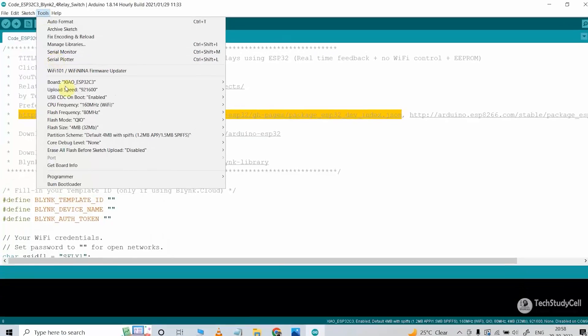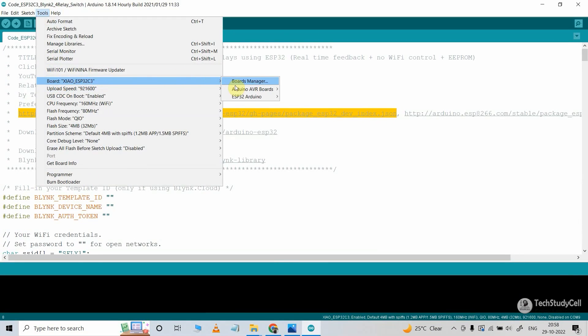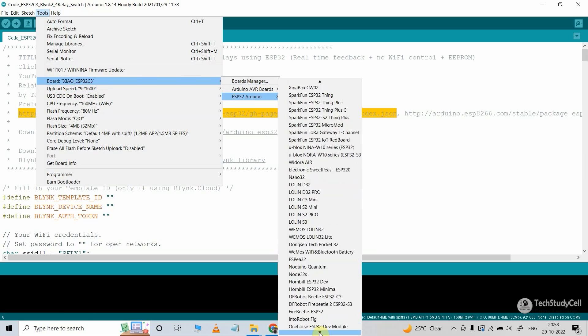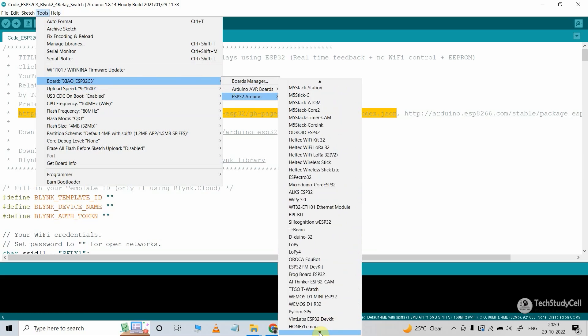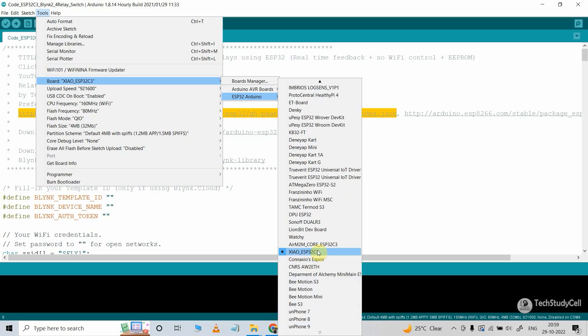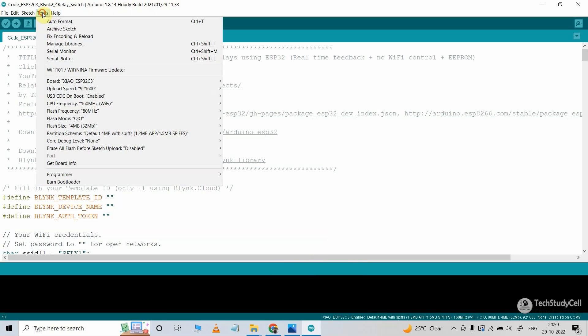After installing the ESP32 board, again go to Tools. Then under the Board, select ESP32 Arduino. Here you have to scroll down to find the XIAO ESP32 C3 — you have to select this XIAO ESP32 C3 board. Now if I go to Tools, under Board, you can see the XIAO ESP32 C3 board is selected.